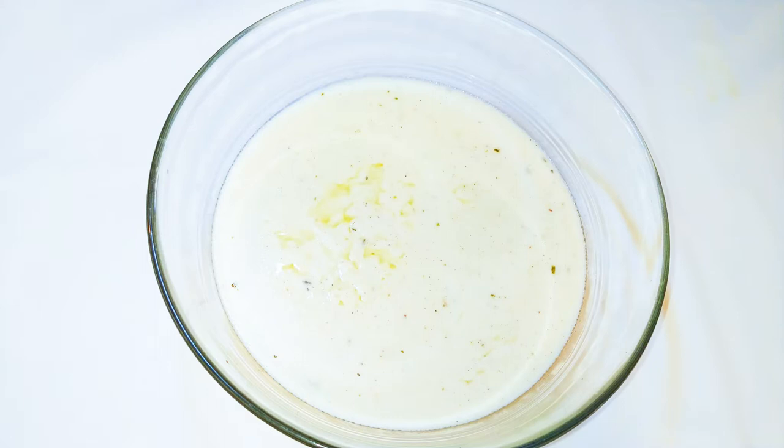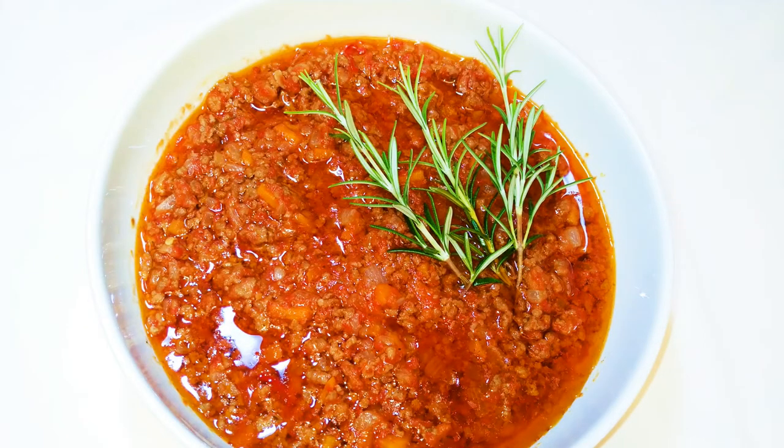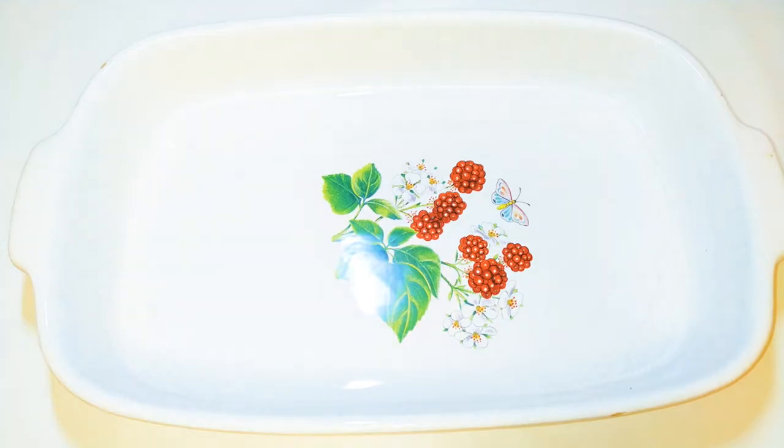To make lasagna you need two different kinds of sauces: the white and the red. The white one is the famous French bechamel sauce — if you don't know how to make it, I have the link in the description box. The red sauce is the bolognese sauce — link is in the description box as well. The amount you use depends on your taste.